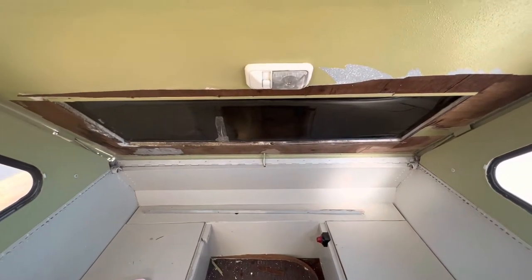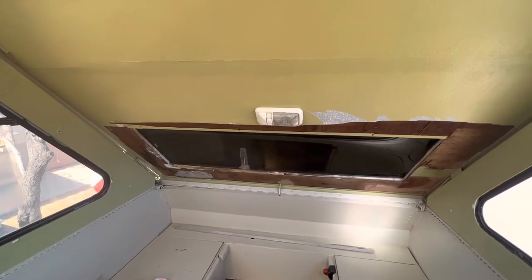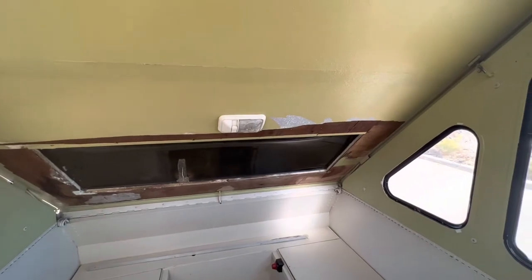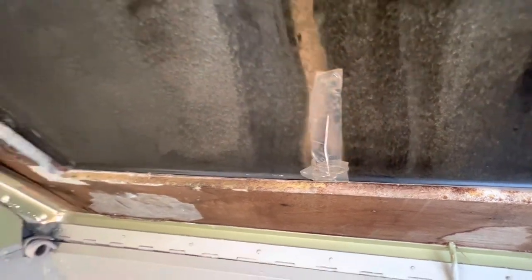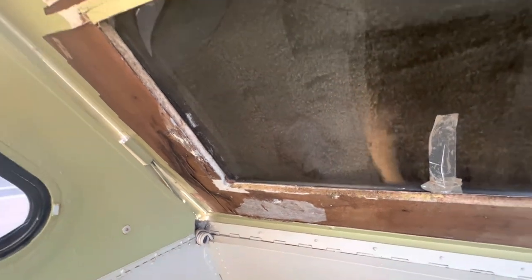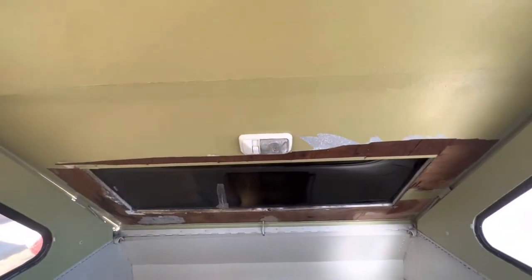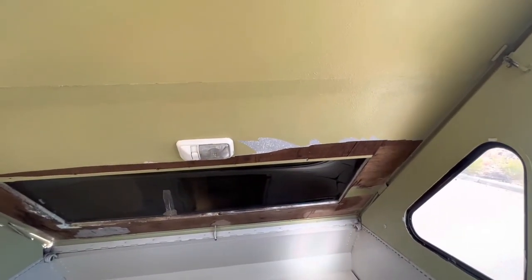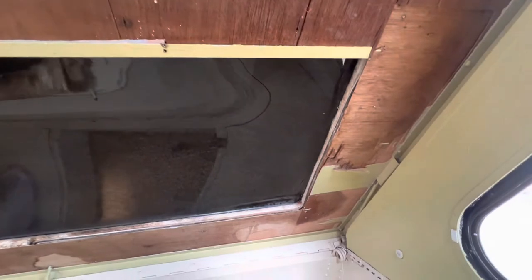We are going to be replacing this light, and from our assessment this is probably the worst part of the A-Liner — we have a ton of water damage. We have a crack on the skylight, so we are going to be replacing it and using some advice from the Facebook forums to put an FRP panel as a replacement, and then potentially put wallpaper. More to come on that.